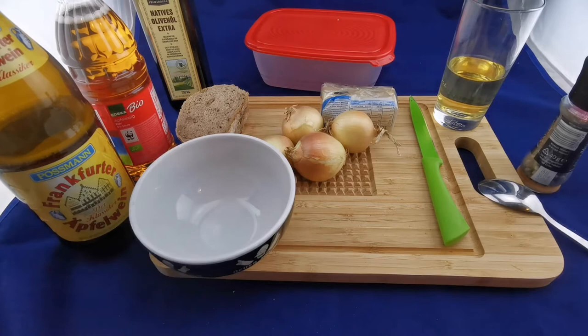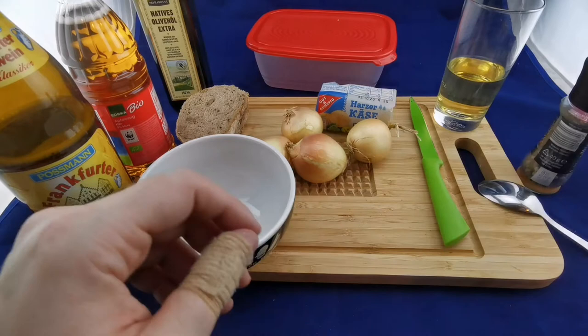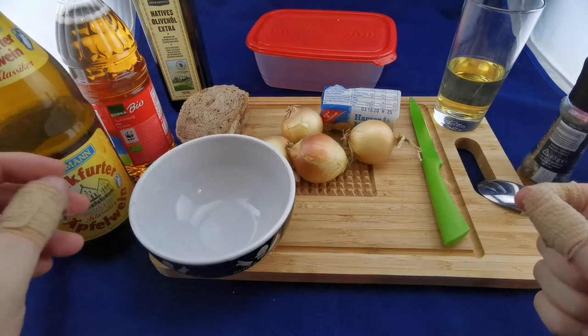Hand cheese with music translates to Handkäse mit Musik, and we need some hand cheese, also called Harzer sometimes. The recipe I'm using calls for one onion per cheese, but there are bigger cheeses around, so these are the medium size ones.